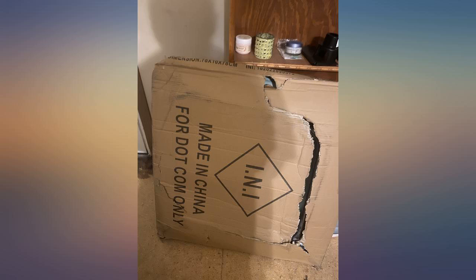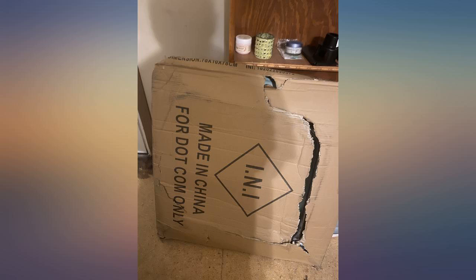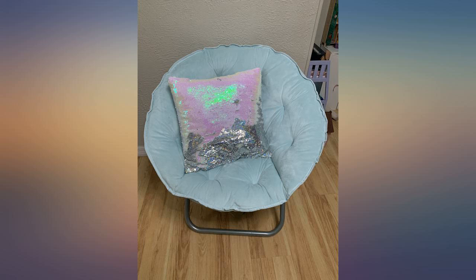It's the perfect size for my granddaughter. The box was beat up pretty bad when I got it and I was worried that it was ruined, but it was perfect. My granddaughter loves the feel of the fabric — so soft. It is the right size for her, not too small, not too big. Love the chair.